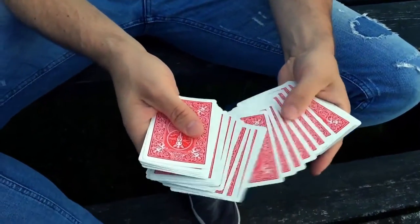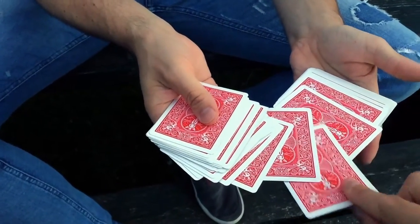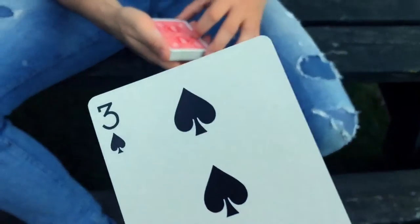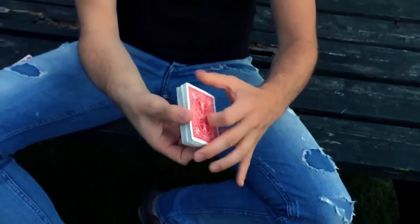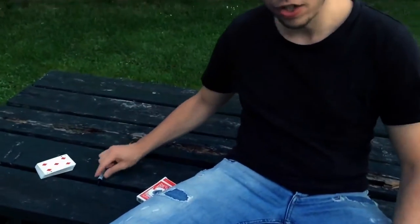Touch any card from this deck, go ahead. Watch it, memorize it, and once you've done that you can return the card back into the pack. We don't need the pack anymore — just think about your card. I know it was a black card, 50/50 chance there. I think it was a spade, not a high spade like a nine or ten, but below five. I think I'm pretty close. What was your card? A three of spades.